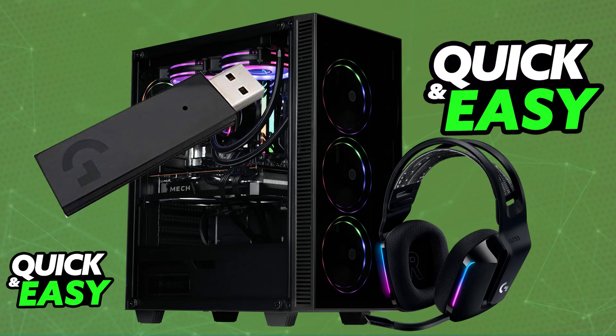It will automatically pair itself up as long as you are in close proximity with the USB wireless dongle, and once this is done you are good to go.